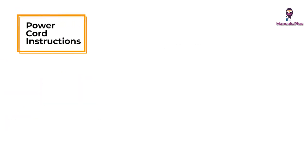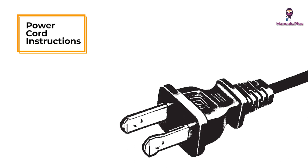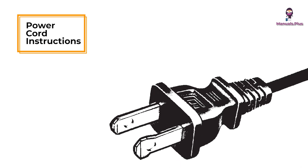Power Cord Instructions. A short power supply cord, or detachable power supply cord, may be provided to reduce risks resulting from becoming entangled and or tripping over a longer cord.